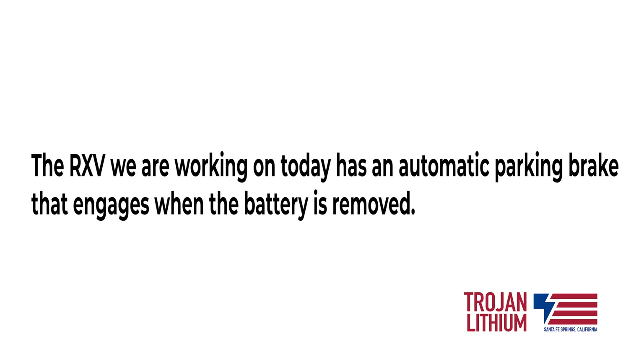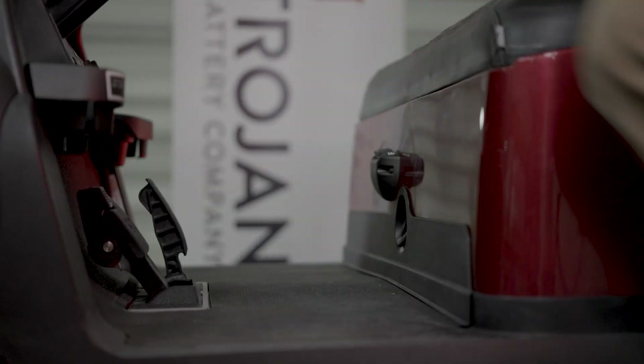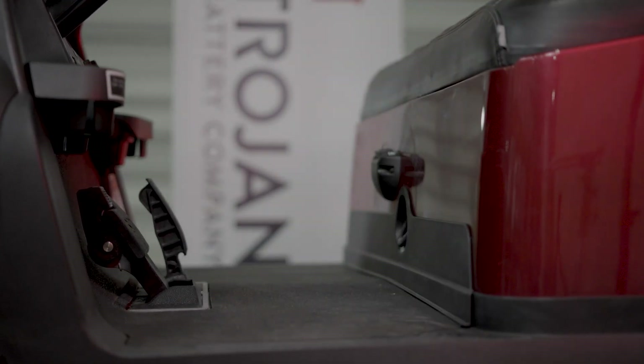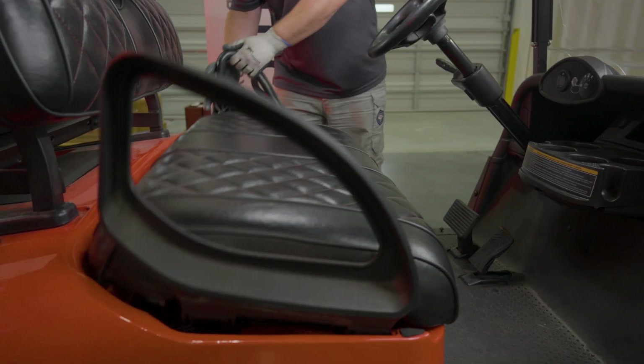The RXV we are working on today has an automatic parking brake that engages when the battery is removed. If your vehicle doesn't have that feature, set the parking brake or use wheel chocks to prevent the car from moving while you work on it. Make sure to turn the key switch to the off position.